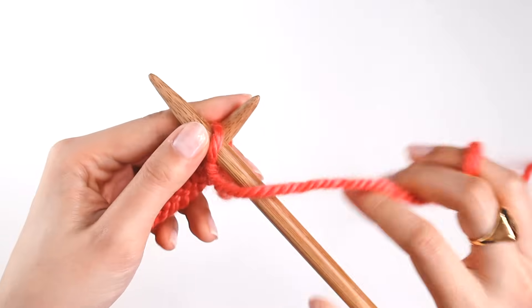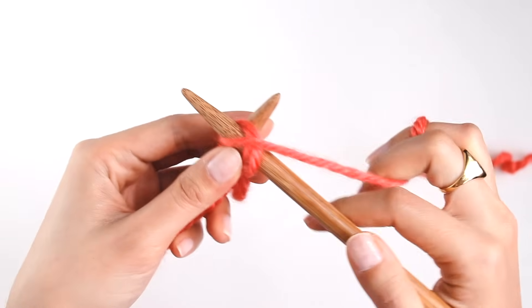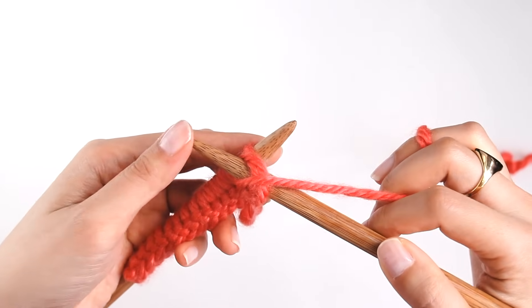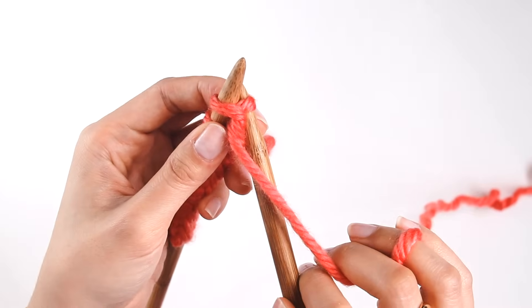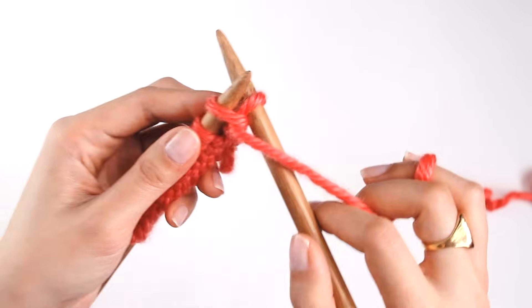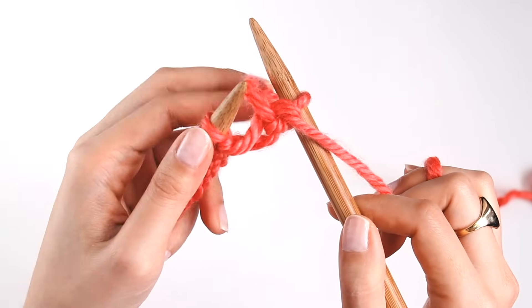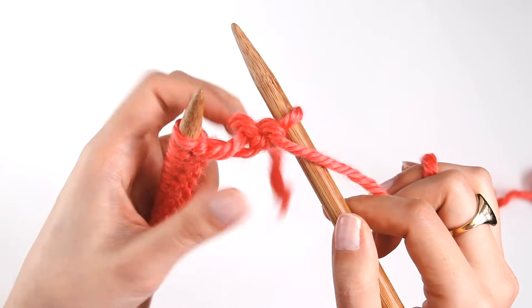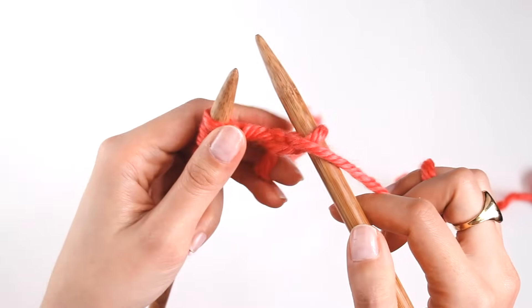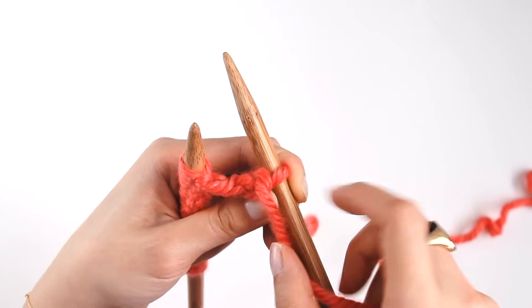So I'll do it again. The yarn is in front of the needle, and I'm going to take it and wrap it from the back to the front around the right needle. Then I'm going to push my needle through and grab the loop that I just made, and then drop it off the needle. Now at this point, this yarn — the tail end of your cast on — may start to ride up, which is annoying. So I'm just going to grab it and pull down so it's nice and secure. And then pull the working yarn just to tighten up our first purl stitch.